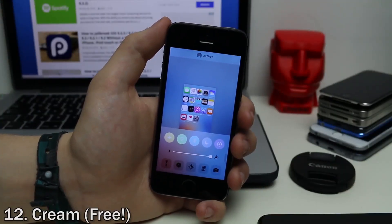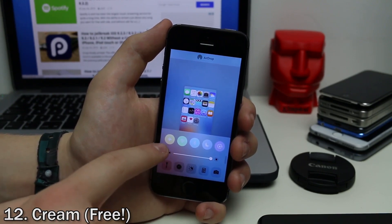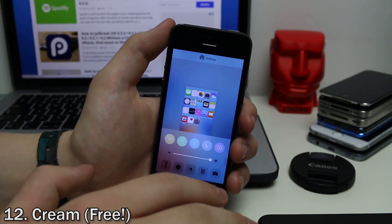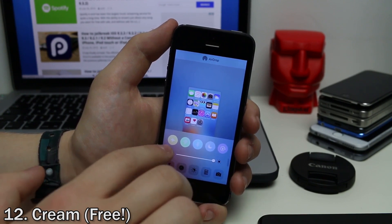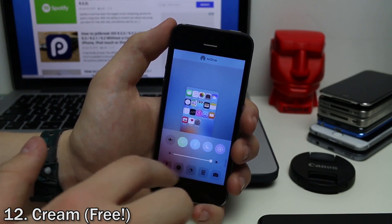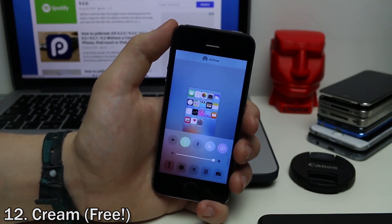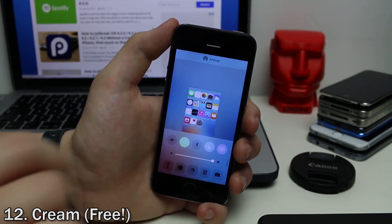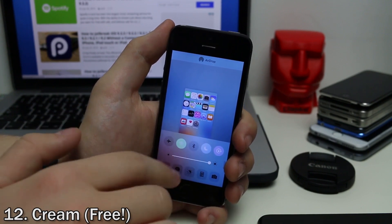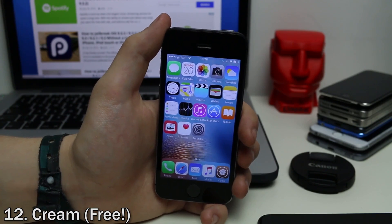Cream is a tweak that allows you to customize the color of the toggles in the control center. As you can see, airplane mode is yellow, Wi-Fi is green, Bluetooth is blue, and so on. You can change them up. It's similar to how it looks on iOS 10 and the Apple Watch, although the colors are a bit more luminescent. It kind of shows up better if you don't have the Lilac tweak installed, but it's a simple way to add color to your device.